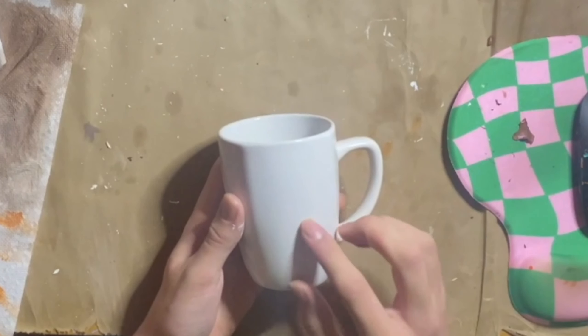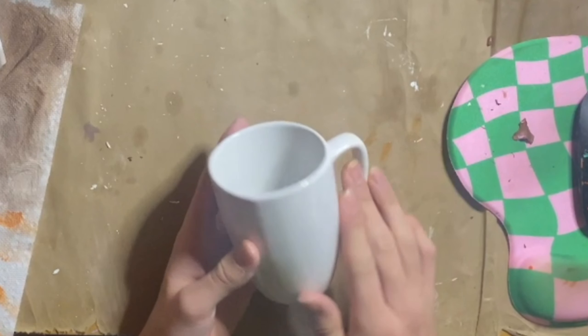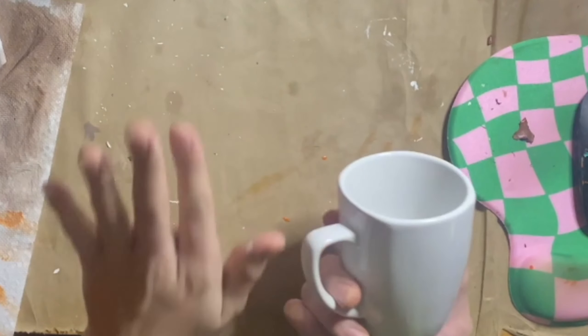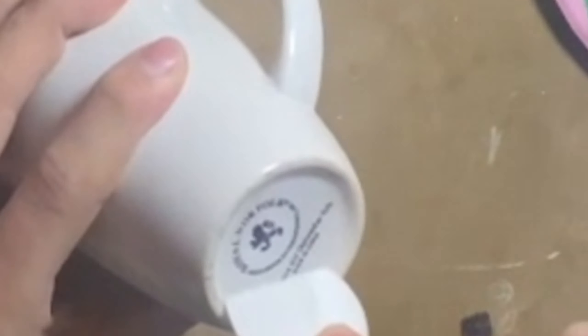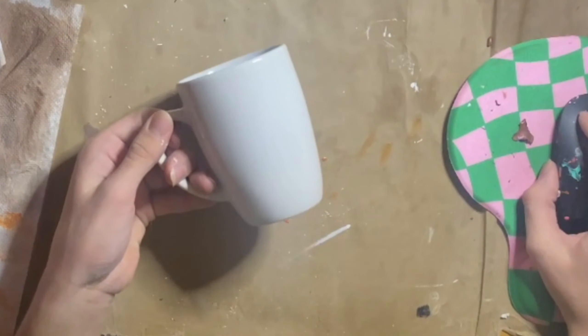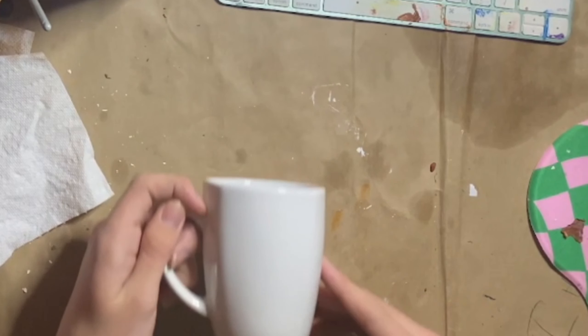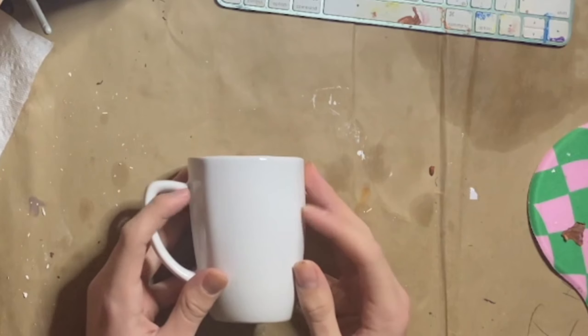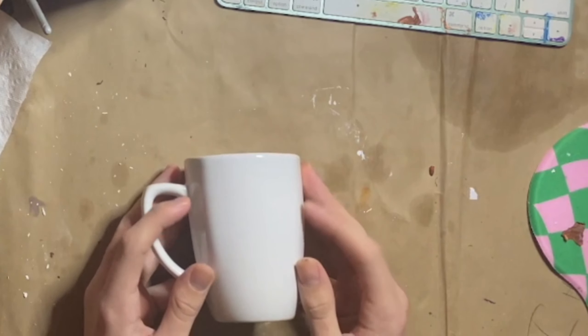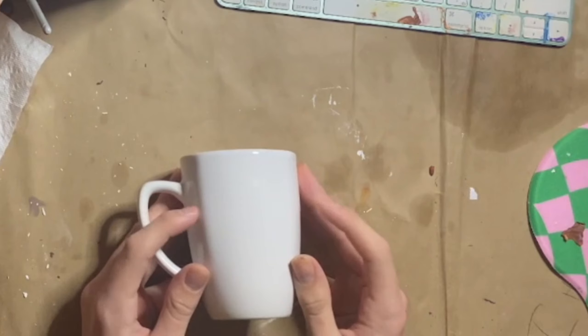Starting with this mug — it's white and some sort of fragile material, but it's plain, so I'm going to fix that. Starting with peeling off the sticker. Now I'm going to wash it real quick. You may wonder why I washed it after I started recording — that's because I wanted to peel the sticker off on camera, and if I washed it first, it would be wet and unsatisfying.